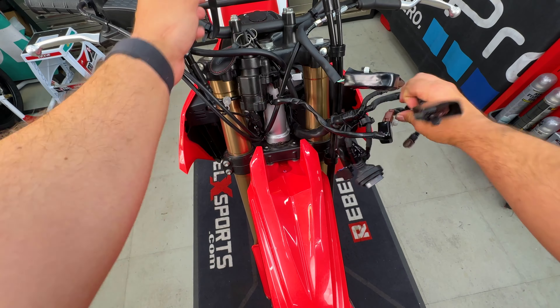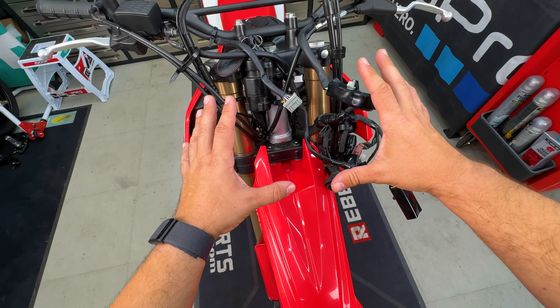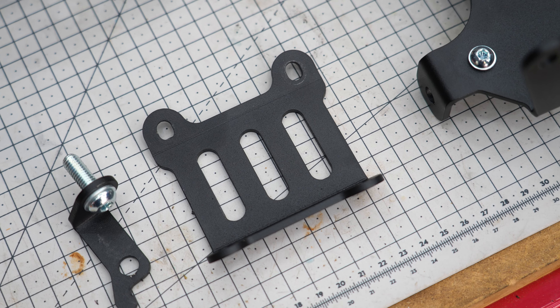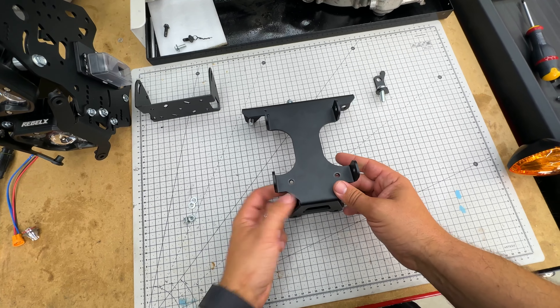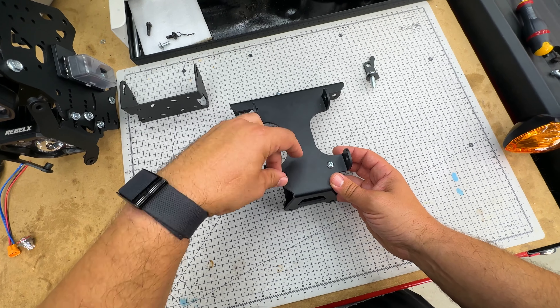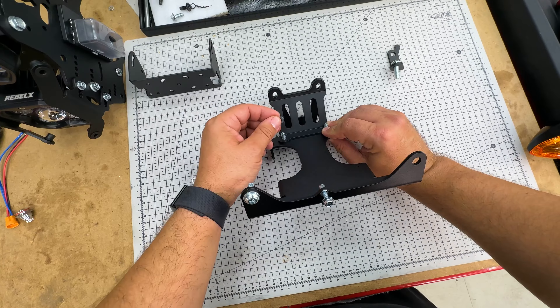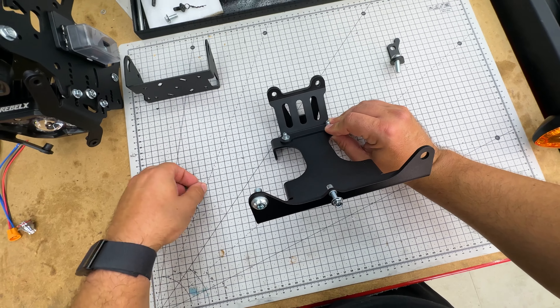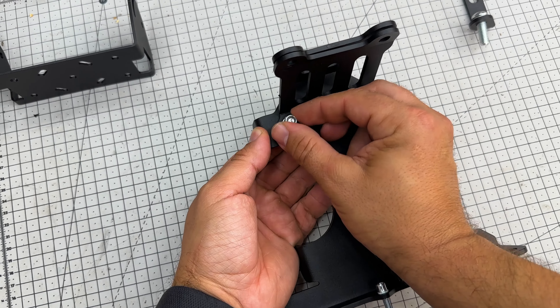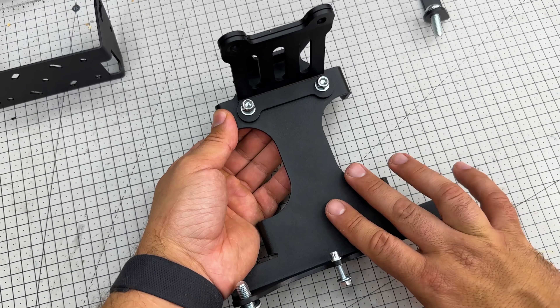Once you've removed everything and disconnected the wires that are in the way, you're ready to place the frame clamp. You have this reinforcement bracket — you'll need to install this first. Get your M6 by 20 bolts, put them through, and then on this side you'll put the washer and the nut. You can tighten this later when it's installed on the bike.